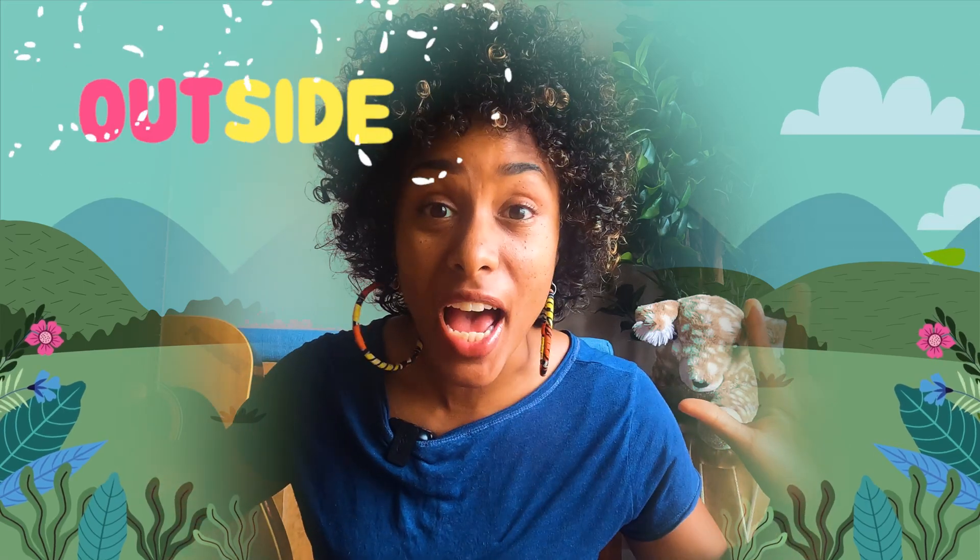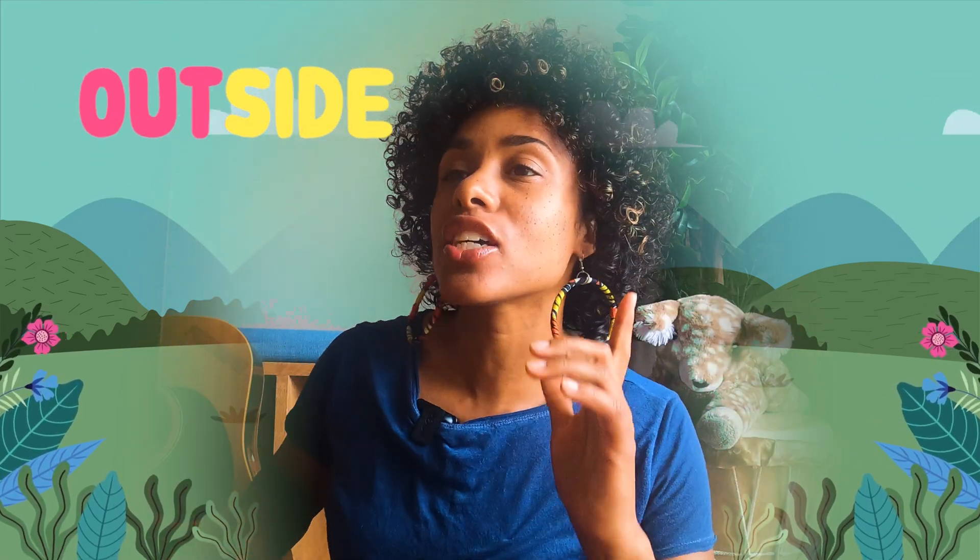Well, it is summertime. The sun is shining. Maybe I'll go outside. Yeah, I'm going to go outside. I'm going to go outside and find something to do. I don't know what yet, but I'm going to find something to do. Let's go see.